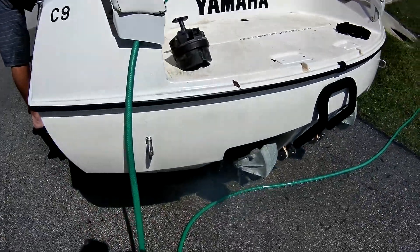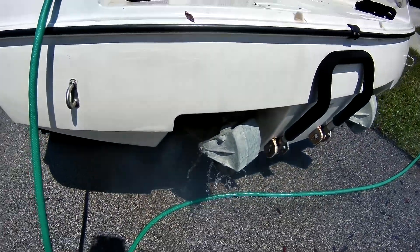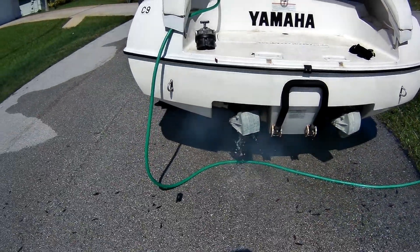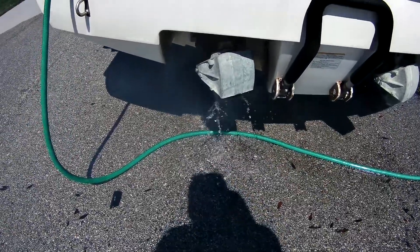They run good. This one smokes a little bit — I think it's got some built-up oil in there.